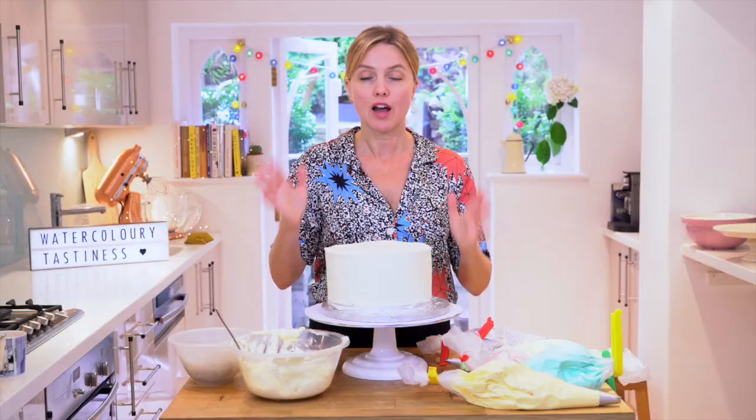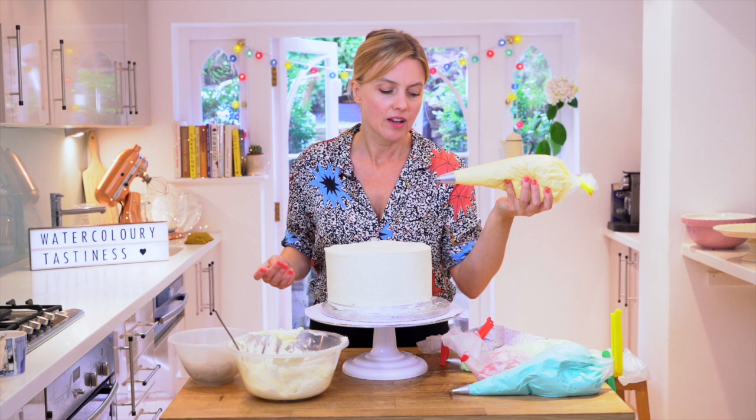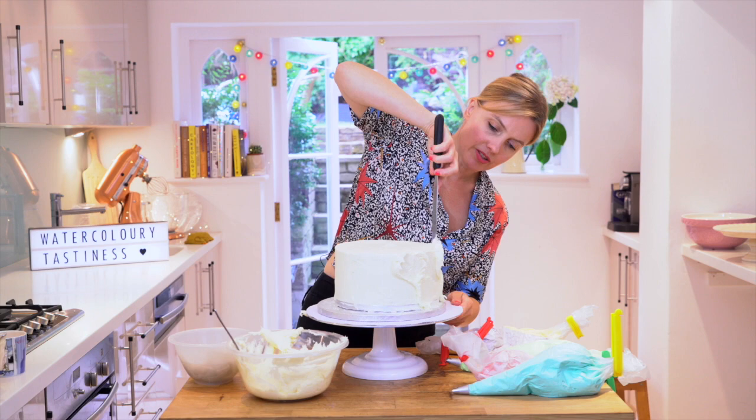I've already crumb coated this cake, so if you want to know how to crumb coat, check out this video here. I'm going to go over with more white buttercream, and I've got a nice selection of pastel colours. What I'm going to do is just coat over roughly with some white buttercream — it's just giving me a bit of a base layer to start with. I'm just doing it randomly.